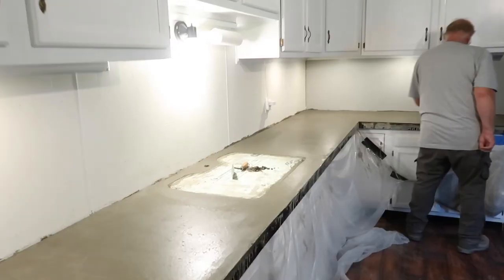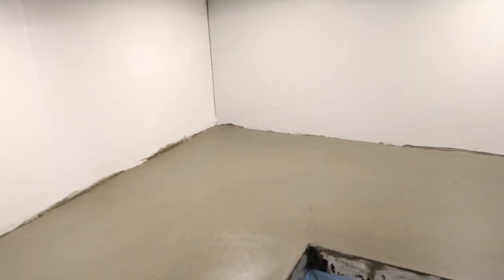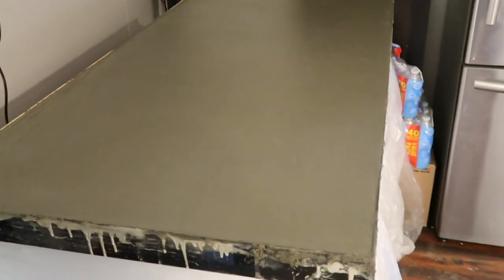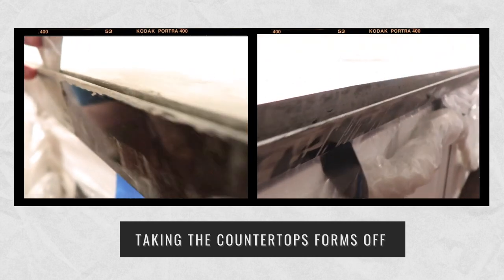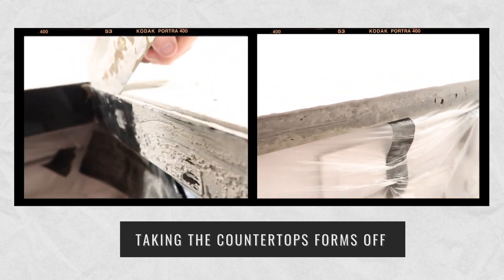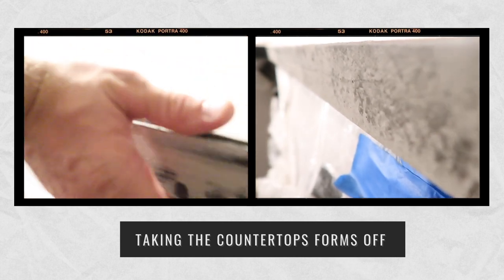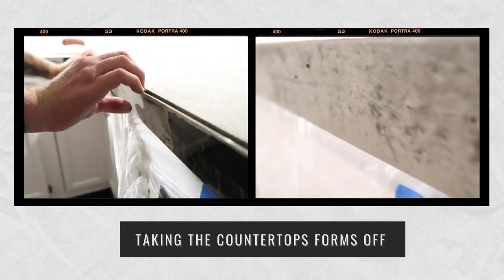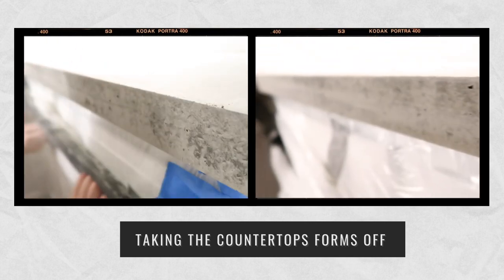One thing I'd like to apologize for is not having footage of the sink knockout — it was a little shaky so we decided not to include it. Z Countertops makes a sink liner you can use, but it takes a couple of weeks to arrive, and we really wanted to pour, so we came up with a foam insert as our solution. Here we are stripping the forms — it's so easy. Just use a trowel to separate the concrete from the form, apply equal pressure on both sides, push straight down, and that patented countertop form pops right off.